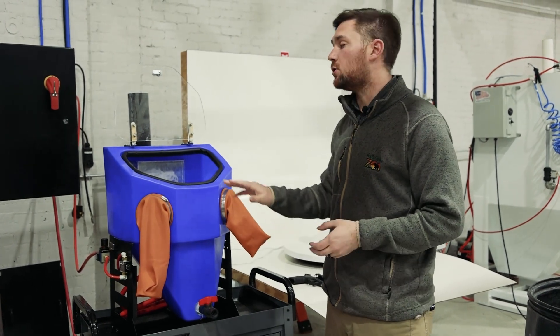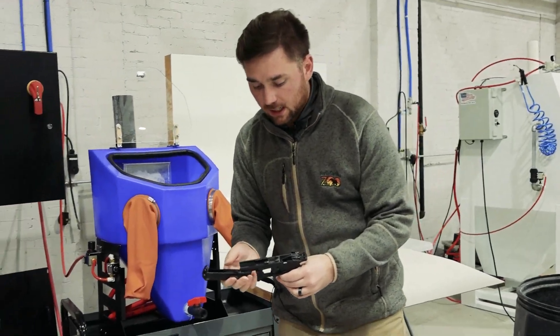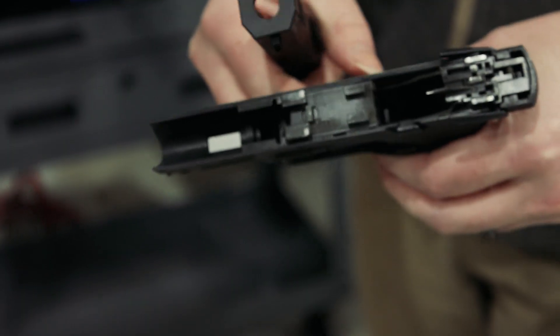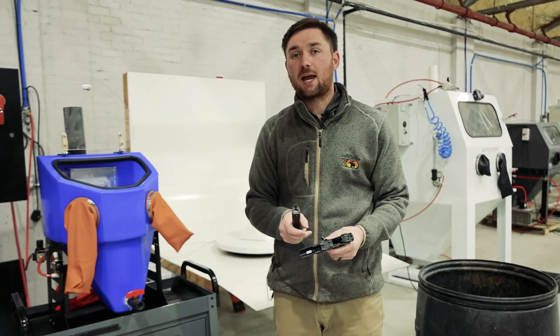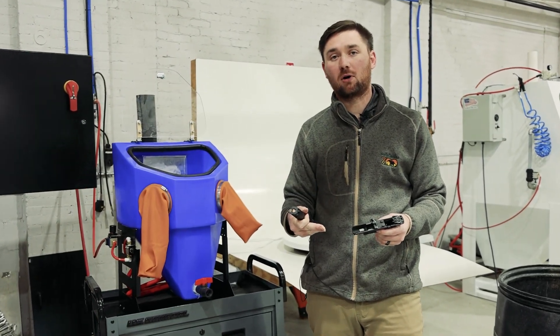What we're going to be doing with the soda today is these gun parts right here. As you can see, right in here there is a little bit of buildup that we're going to use soda to get off. This piece right here has a little bit of light rust forming on it, so we're going to put the soda to the test and look at how good it is at removing this kind of stuff from parts.